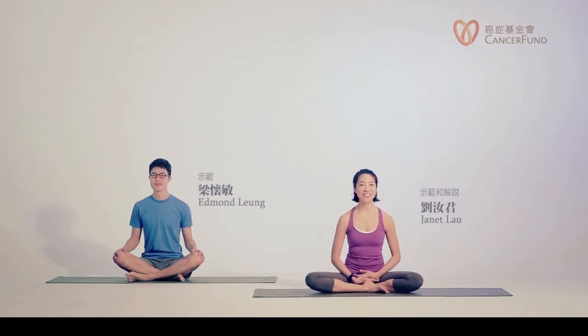Hello, I'm Janet. We have Amnon here today as the representation of our beginner practitioner. We'll be practicing together today.